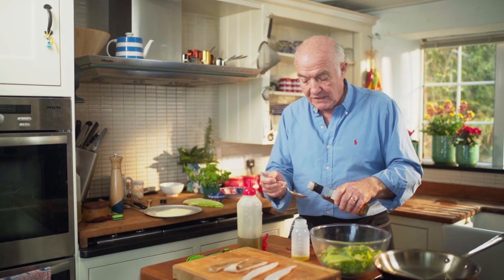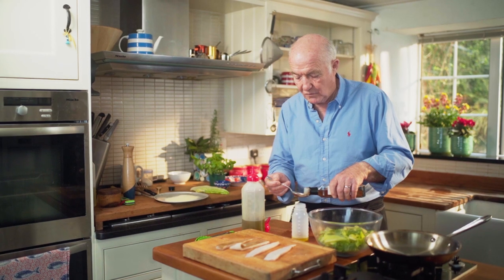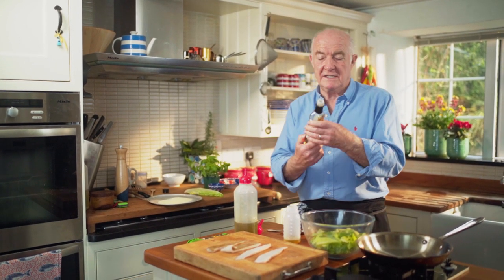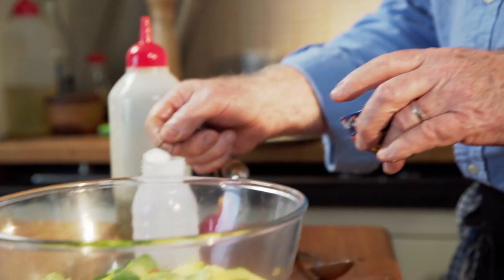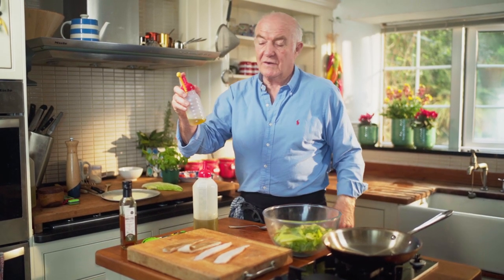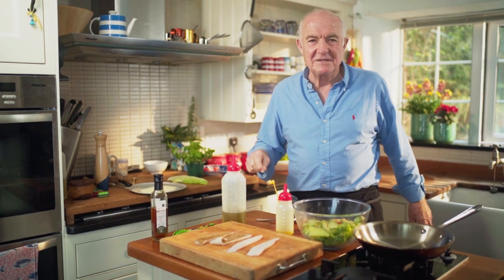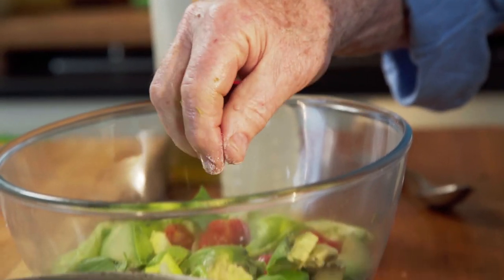The vinegar I like to use — which you get in sort of posh or bigger supermarkets — it's called muscatel vinegar. The thing I like about it is it's a bit sweet. Now salt needs to be, for this amount of dressing, a quarter of a teaspoon. There's no mustard or anything in this dressing. One thing I forgot: you do need to season your tomatoes before you put them into the salad, because they taste so much better.